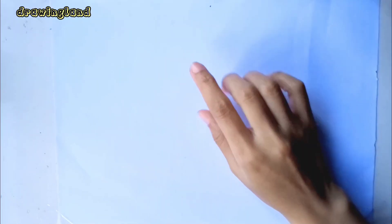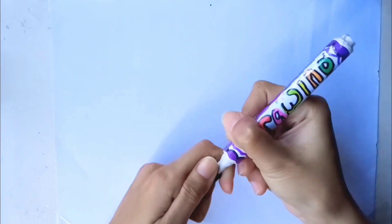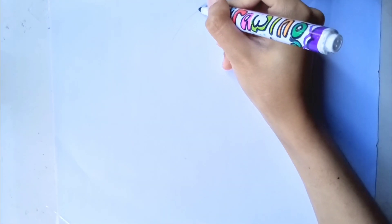Hi, it's Drawingland! Welcome back! Today I will draw an easy workout for beginners. Please come draw with me!